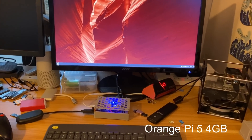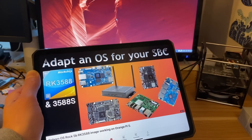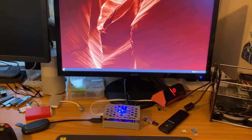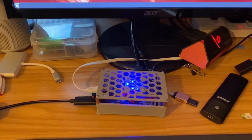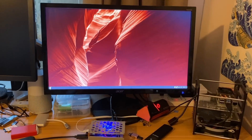So this is my Orange Pi 5, and I'm using the setup I used in a previous video, which is basically the Rock 5B version of Reborn OS adapted to work with the Orange Pi 5. The Chromium performance is excellent in it, so let's have a look.